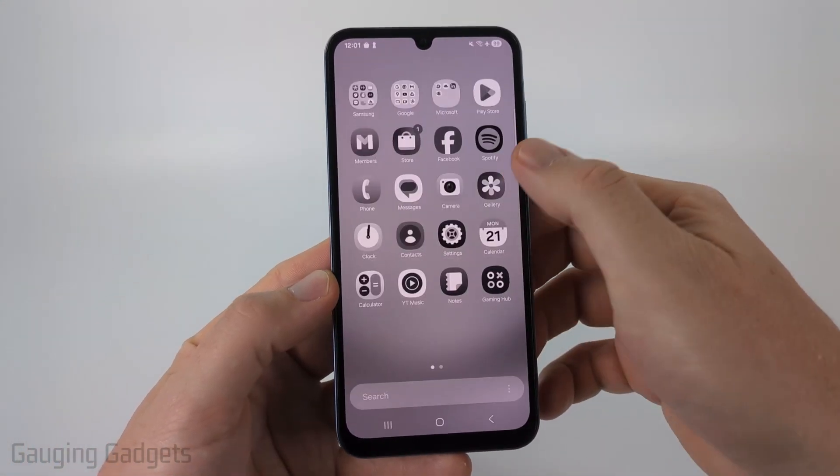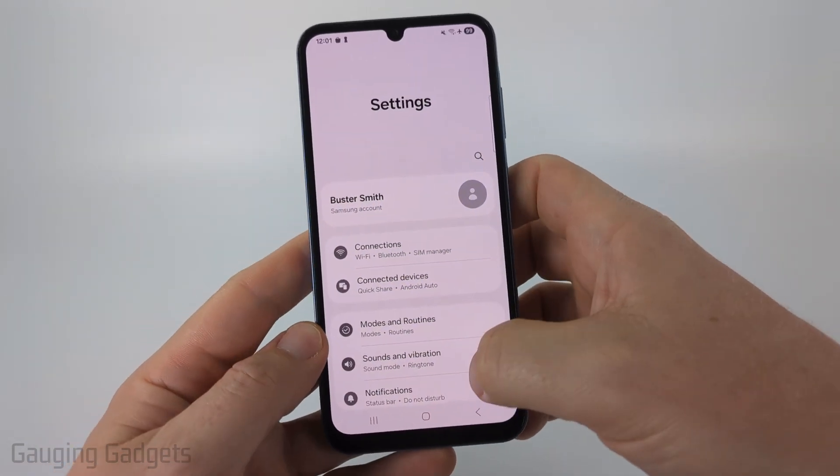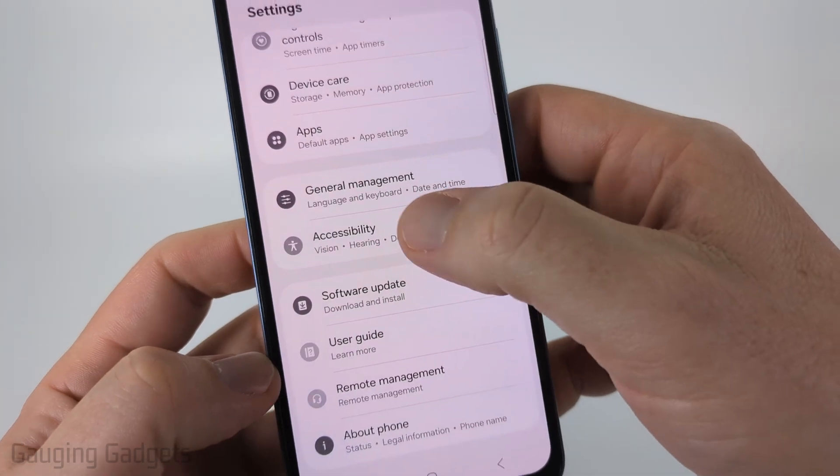So the first thing we need to do is simply swipe up and open up the settings on our Samsung phone. Then scroll all the way down to the bottom and you just want to select Accessibility.